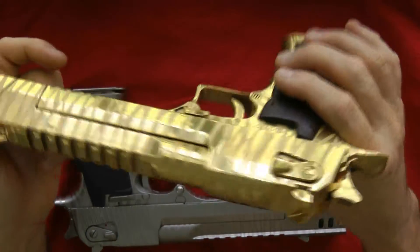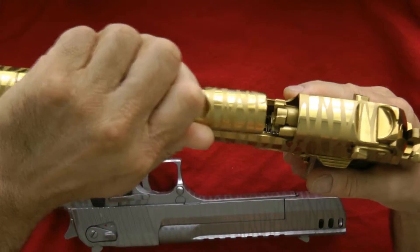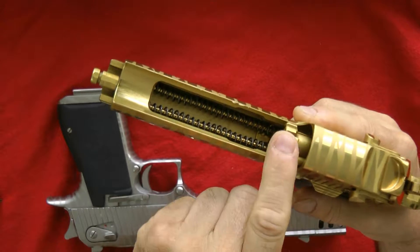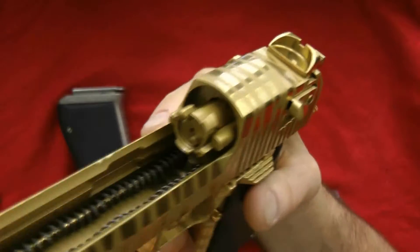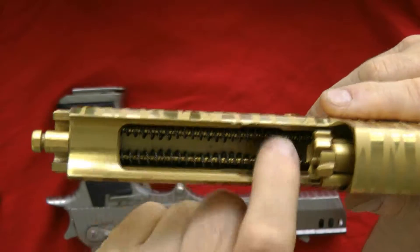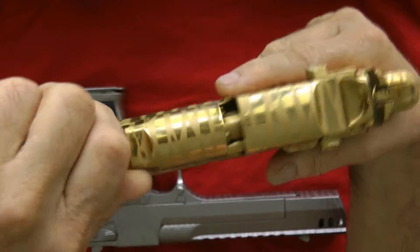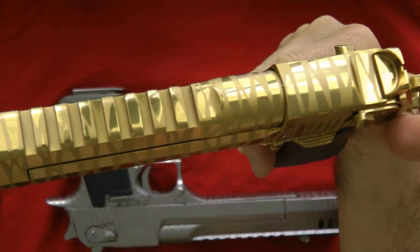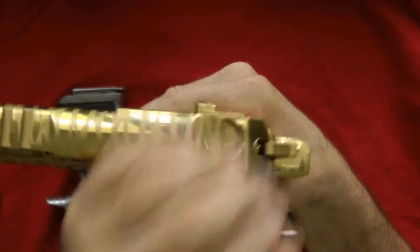I'm going to show you a few other things internally that I got done on the gun. Let's take it down. Internally, you can see it's all done there. I had the piston done, the whole bolt done, and the firing pin done. I had the recoil rod done as well. Pretty much everything internally — all the trigger parts. See all those trigger parts in there? All those are done. I pretty much had everything done in it, including the sights. This is the Titanium Nitride Tiger — it's a mean-looking gun.